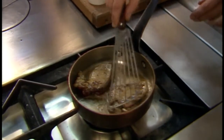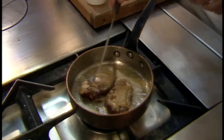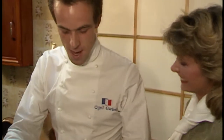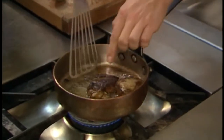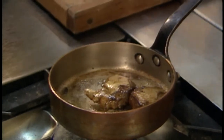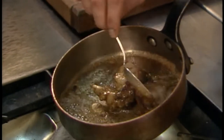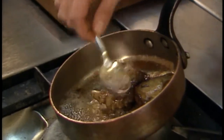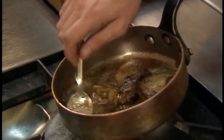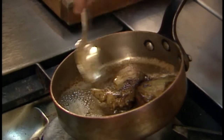He turns it over and cooks it on the other side — he wants it to be golden on both sides. Now he's turning it over again and basting it with the juices, butter, and oil from the pan. He's turning the flame down and is going to cook it for 20 minutes total — ten minutes on one side, ten minutes on the other.